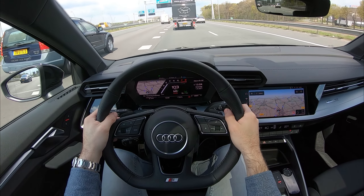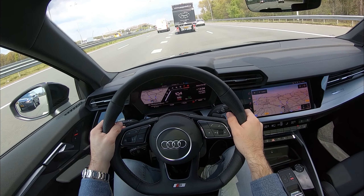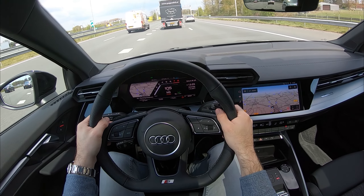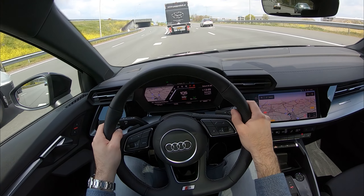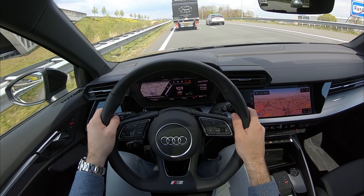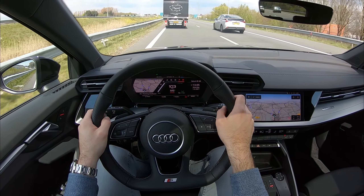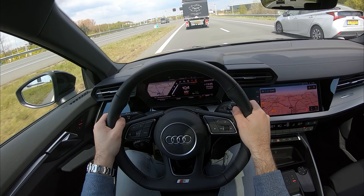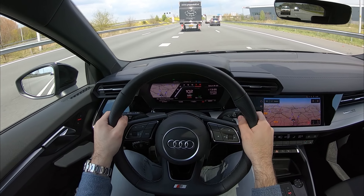This car is a straight competitor to the Golf R, maybe also the Mercedes A35 AMG, and the BMW M135i. One thing to keep in mind is that the Audi RS3 is coming soon as well — Audi hasn't yet introduced it but I'm expecting great things, considering this already has 310 brake horsepower. They're definitely going to be well above 400 horsepower with the RS3. I'm very curious to see how that's going to perform — hopefully I'll get a chance to drive it.